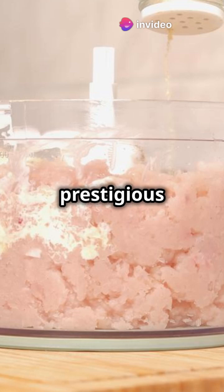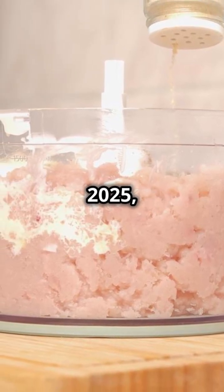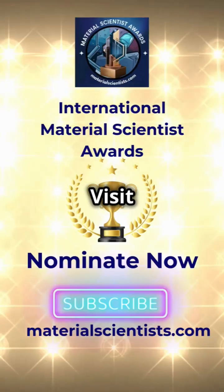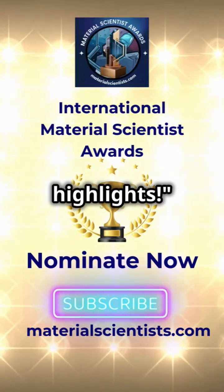Nominate now for the prestigious International Materials Scientist Awards, happening on February 26–27, 2025 in London. Visit materialscientist.com today. And don't forget to subscribe for the latest updates and event highlights.